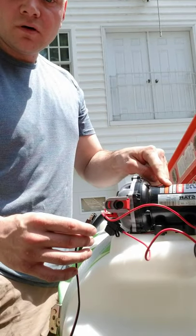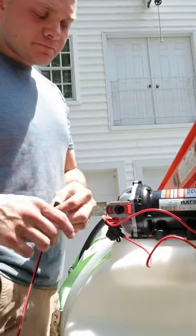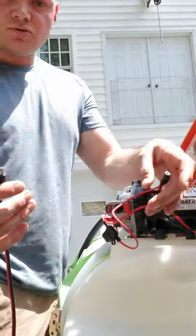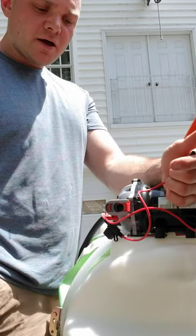These pumps run off a 12-volt battery. In this toolbox in the back of the truck, I have a 12-volt battery. These things typically come with clamps — it plugs into the power source, plugs into the pump, and there's usually a little toggle switch on/off. A lot of guys just hook it to the battery.